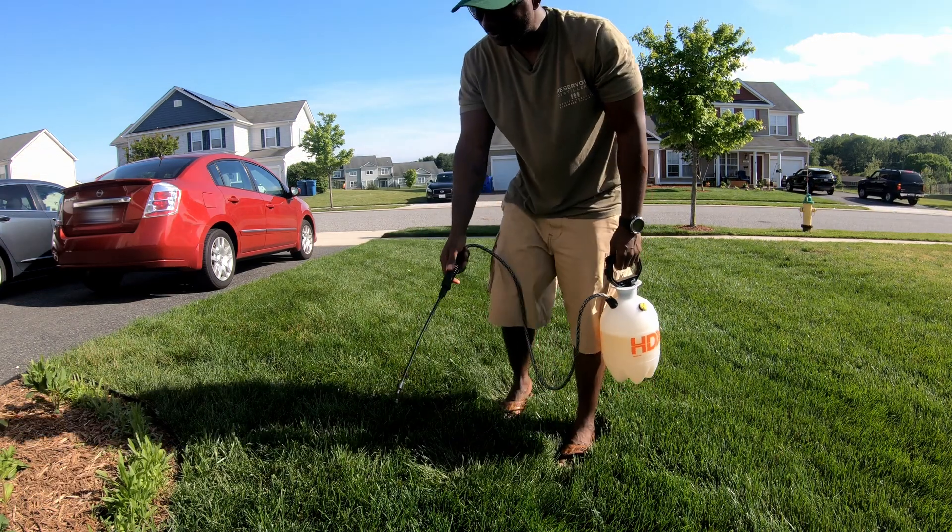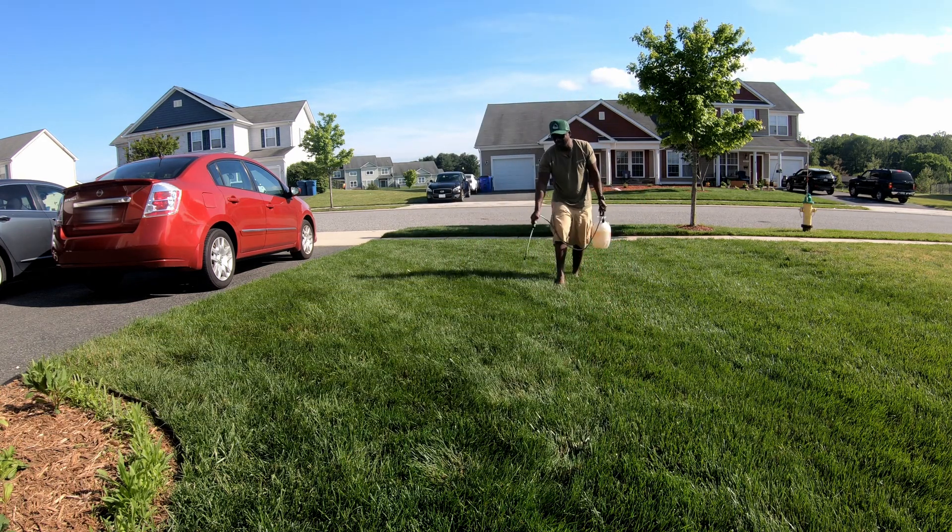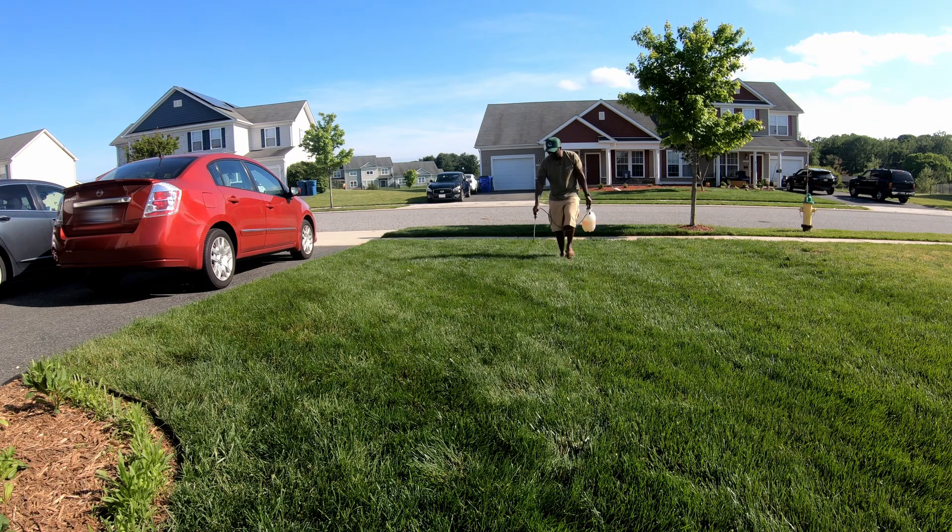I can tell you one thing right now though — pumping and spraying 3,200 square feet with a hand sprayer, I'm not a fan.